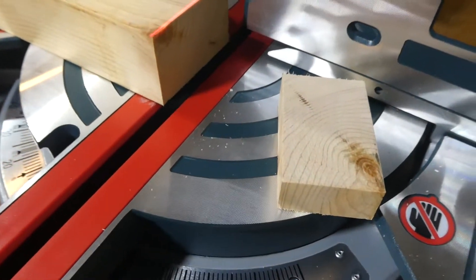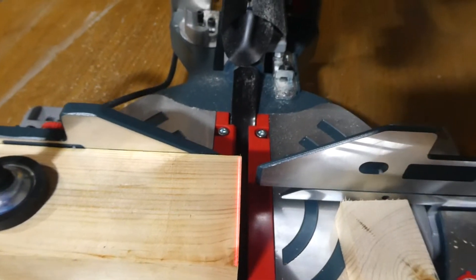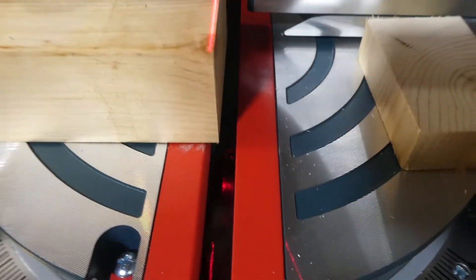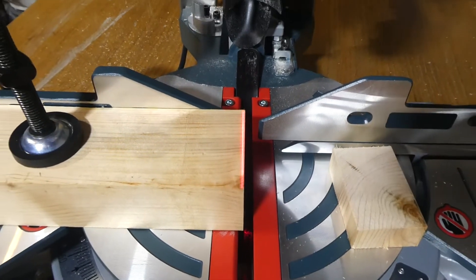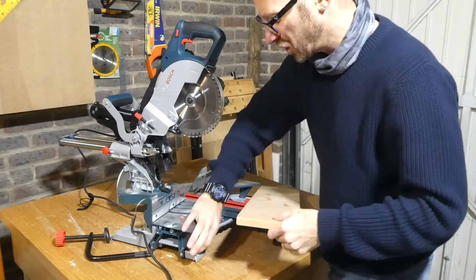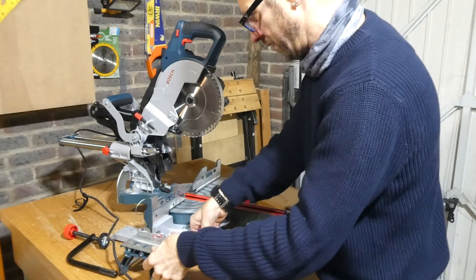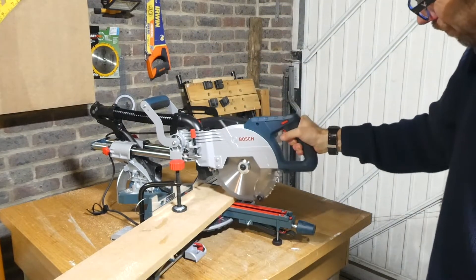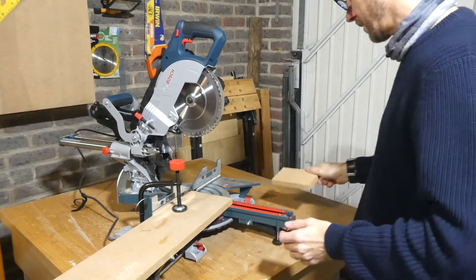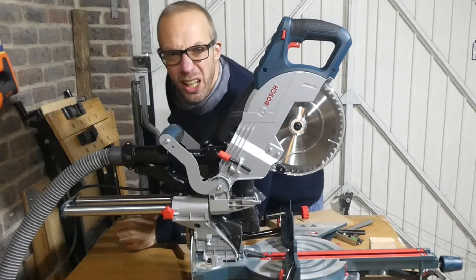That has cut that bit of timber absolutely lovely. I went a little bit slow on the first cut, but it's a really sharp blade. As you can see, the laser didn't quite line up with where it cut — it's a good millimeter away from that red line, though I'm sure you can adjust that. For the next cut, we'll try a slightly wider piece of MDF, imagining it's a piece of skirting, opening up the sliding mechanism. That is a lovely cut — really nice. I've attached the extractor to the saw now, so let's do a couple of cuts and see how well it works.